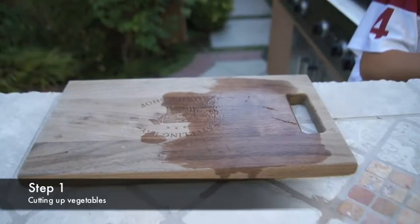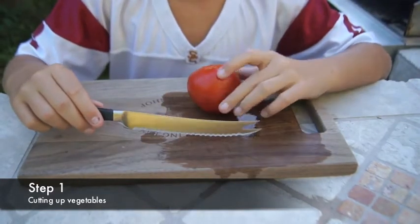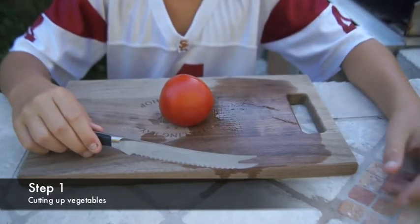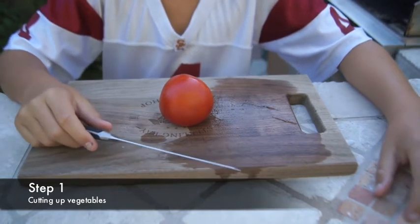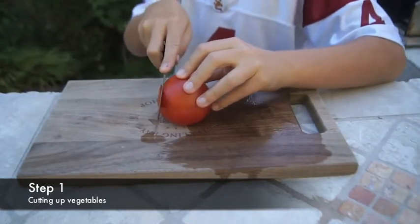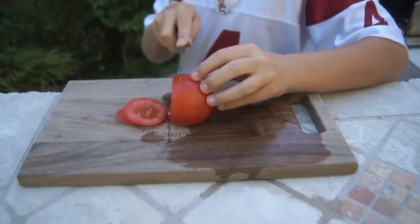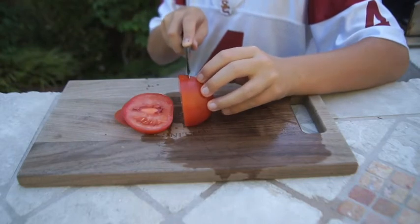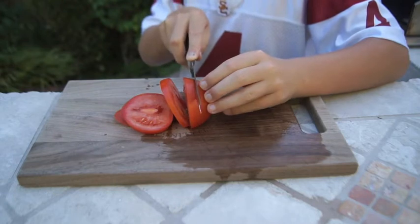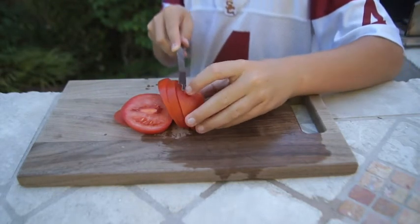Step one: grab your tomato and a cutting knife and cut it into pieces of your choice. Take your knife and cut your tomato into any size you would like. As you see what Matt's doing, he's cutting it right down the side so you can see the middle of it. That's a good way to cut before anything happens.